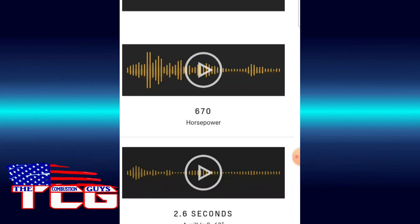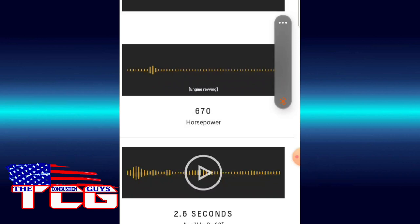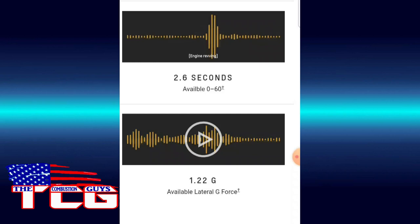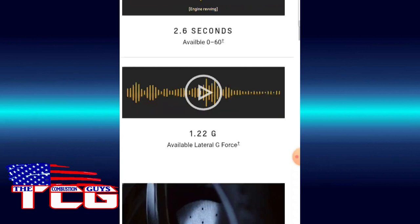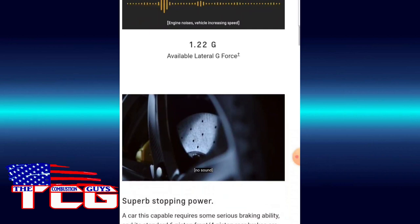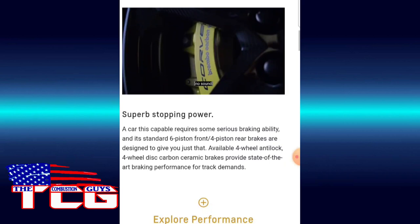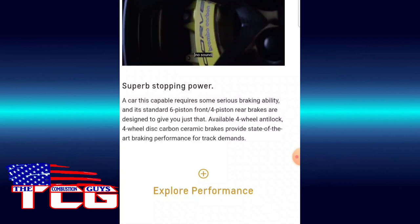We've got a sound clip here. [Engine revving] Very nice. 2.6 seconds — oh yeah, pretty amazing. I've driven a Z51 C8 and that dual clutch transmission is incredible — such a neat transmission.